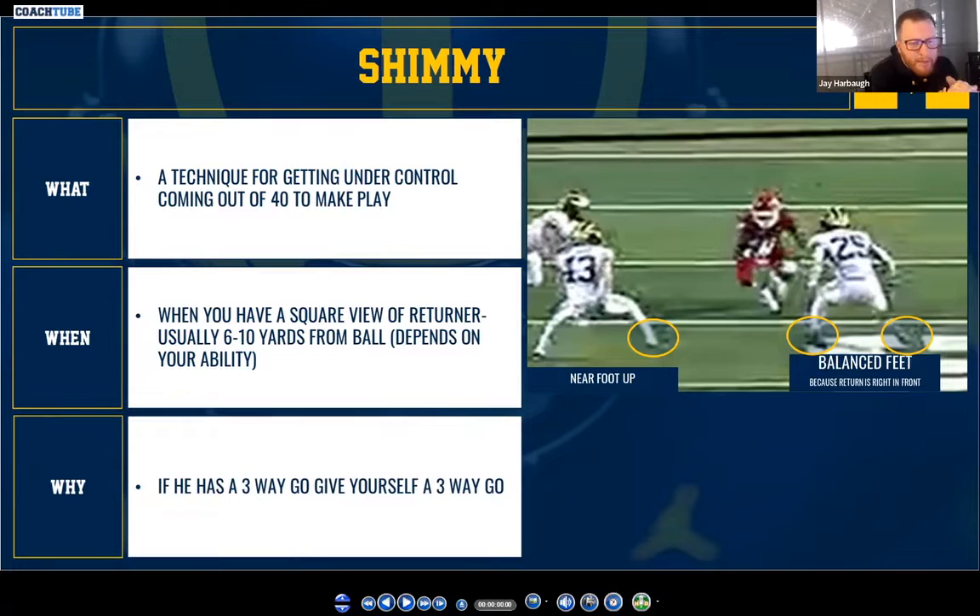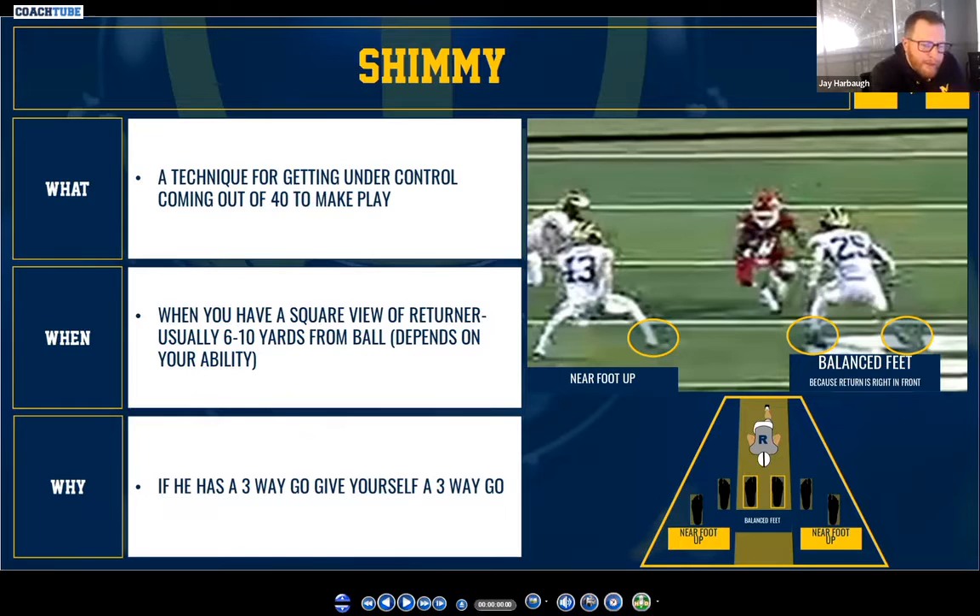This is an image we'll watch with the accompanying clip in a minute. A distinction we use that I think is good: if the returner is right in front of you — like this guy on the right, number 25 — your feet are going to be even, knees inside of your ankles, gaining ground in steps. Number 43 on the left, if you're offset from the returner so you have a square view, you're trying to mirror his body and be square, but you're going to keep that near foot up. We call that a near foot shimmy.